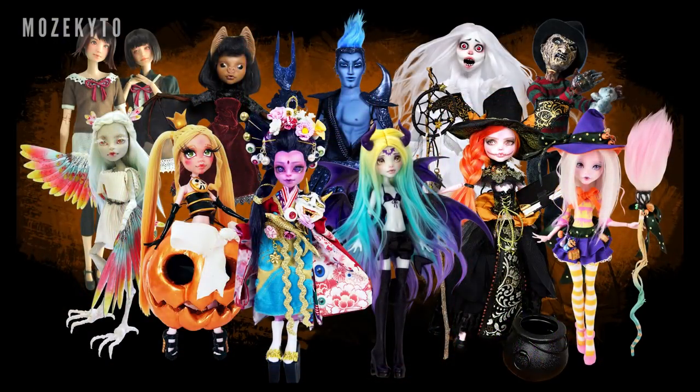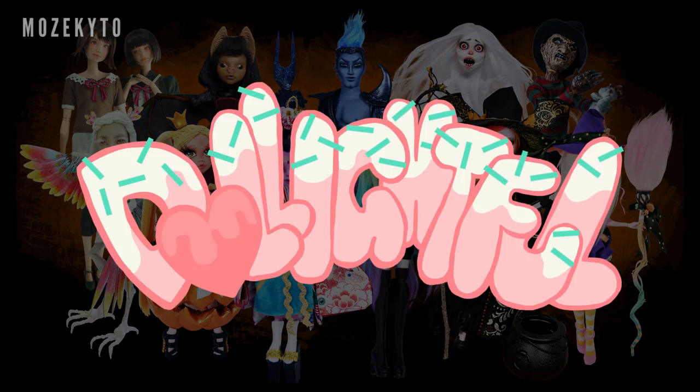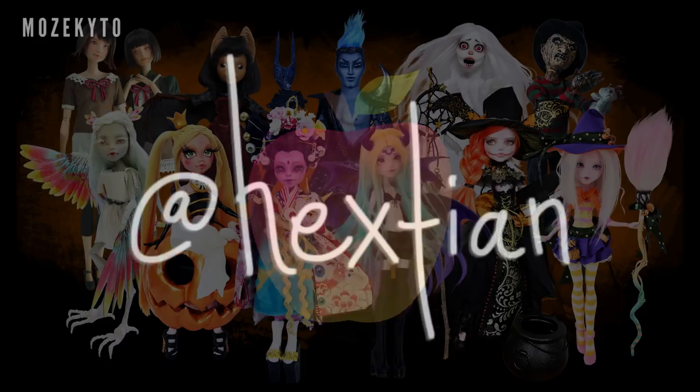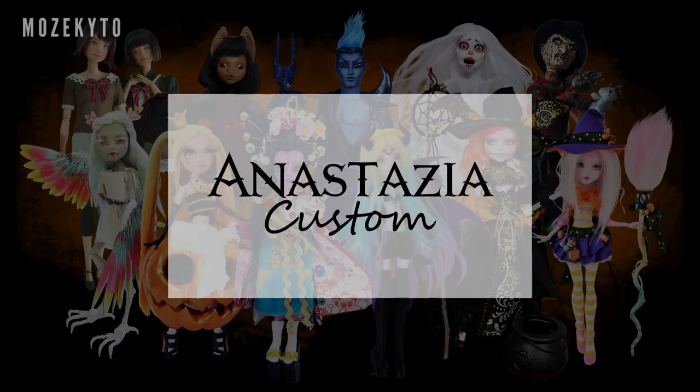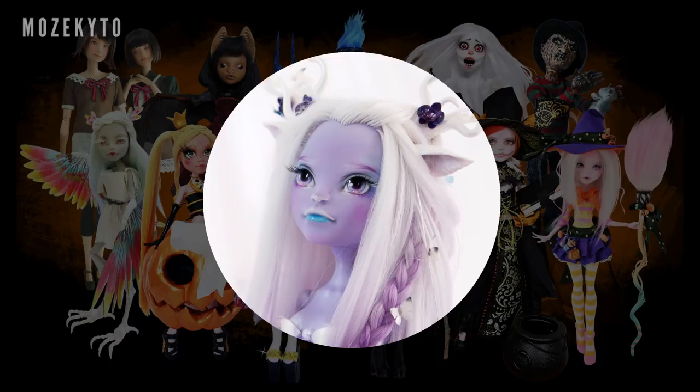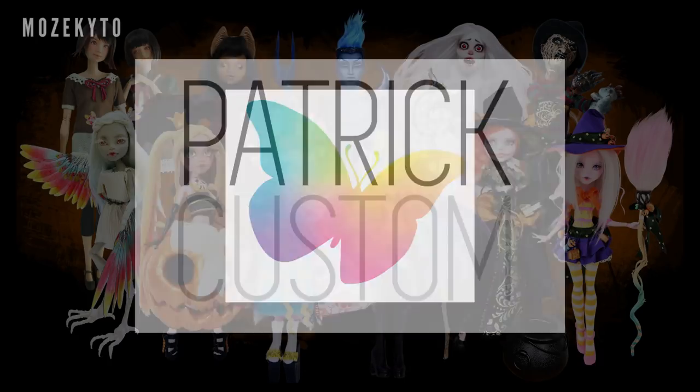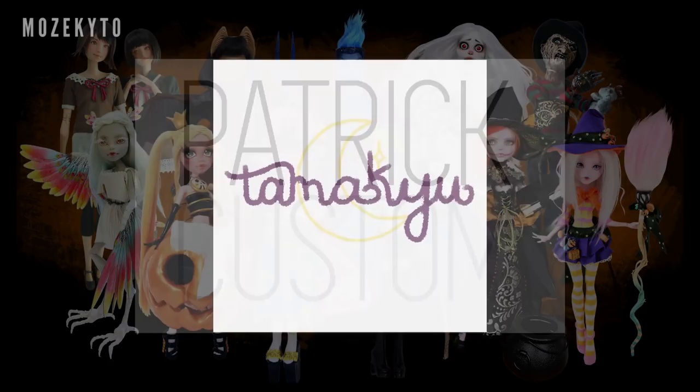But before I begin, I just want to quickly say that this video is a special collaboration between doll YouTubers for Halloween. So after watching my video, make sure you head over to these channels for more Halloween custom dolls: Delightful, Doll's Brand New Look, GM Art, Hextien, Anastasia Custom, Maria Lazar, Moonlight Jewel, Nicole's Dreams, Patrick Custom, and Tamakyu.